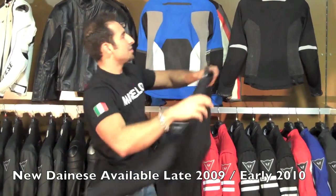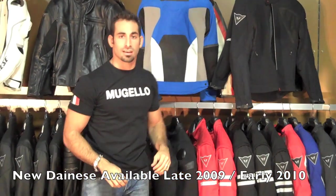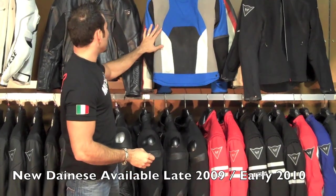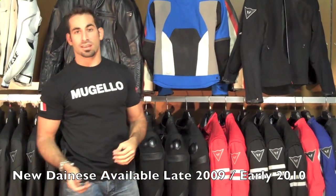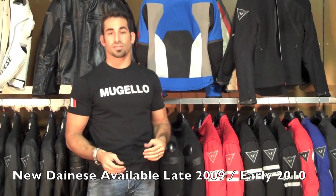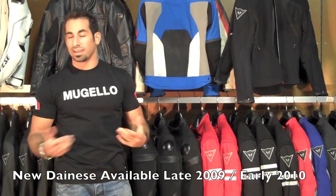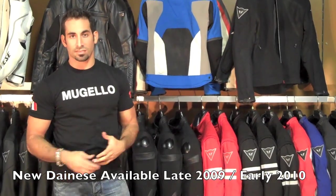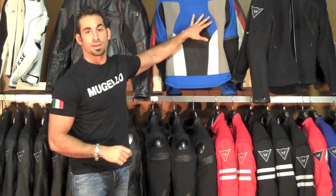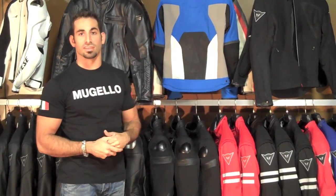All of the items I just showed you today are going to be available early 2010 at RevZilla.com. We may start taking pre-orders in the late fall of 2009. They come in many colorways. We'll have high-res photography available on RevZilla's Flickr account at flickr.com/photos/RevZilla, which you can get to from RevZilla.com. And as always, you can give us a ring at 877-792-9455 or shoot an email to cs@RevZilla.com with any questions about the new Dainese 2010 lineup or any other products you see here on RevZilla TV. Thanks for watching.